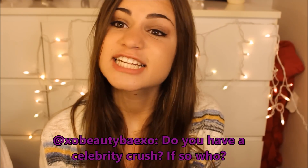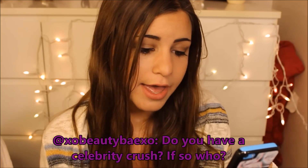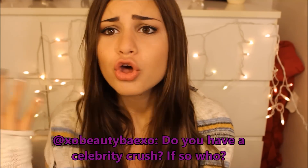XOBeautyBayXO asked me do you have a celebrity crush? If so, who? And yes, I have many, many celebrity crushes. Just a few of them would probably be Harry Styles, Louis Thomason, Niall Horan, Zayn Malik, Liam Payne, Dylan O'Brien, and the list just goes on and on and on.